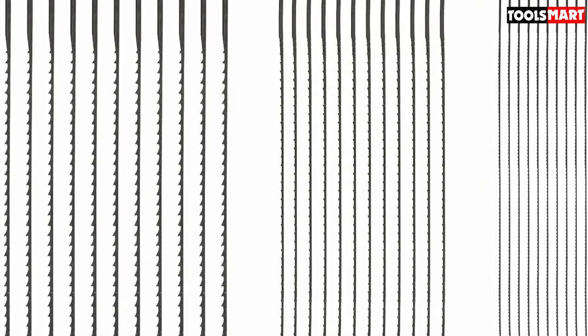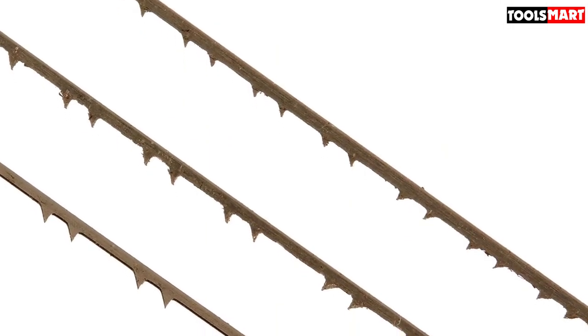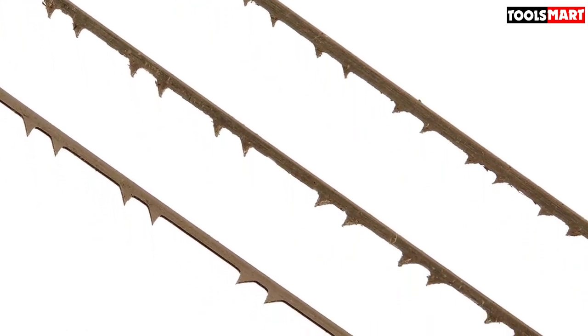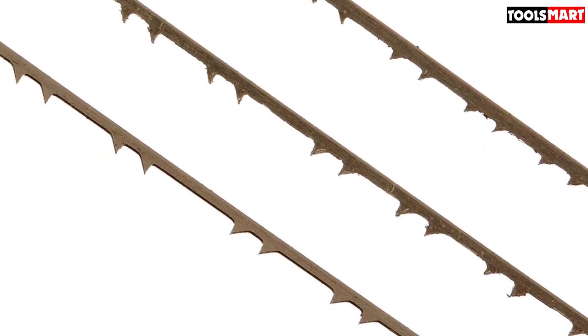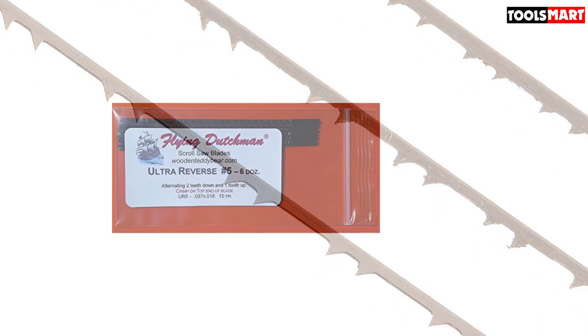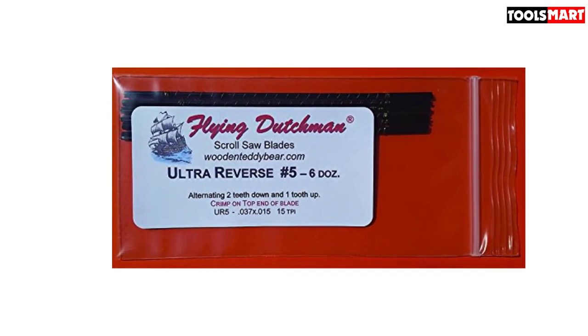Another notable thing about the blades is that they are milled for extra sharpness and durability. Designed using hardened steel alloy, the blades maintain their sharpness for longer compared to standard blades. You will not need to buy more blades anytime soon because the kit comes with a total of 72 blades. Thanks for watching — I hope to see you in the next video.